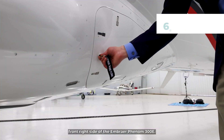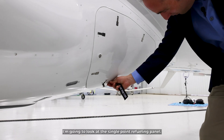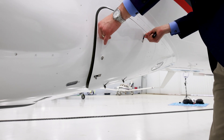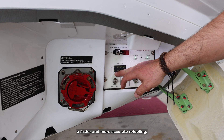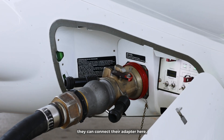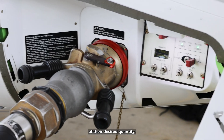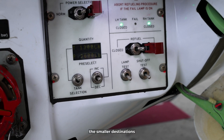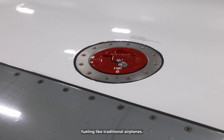We're on the front right side of the Embraer Phenom 300E, looking at the single point refueling panel. For FBOs that are equipped, this allows faster and more accurate refueling. By using the fueling panel, they can connect their adapter here, put in the settings of their desired quantity, and finish fueling the tanks through there. The alternative at smaller destinations would be over-the-wing fueling, like traditional airplanes.